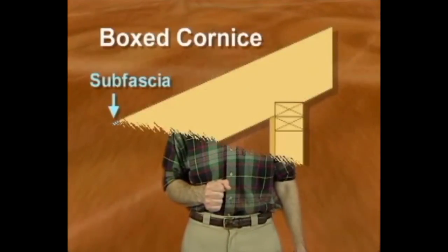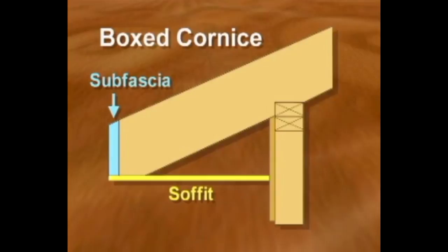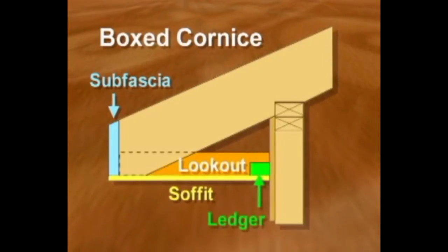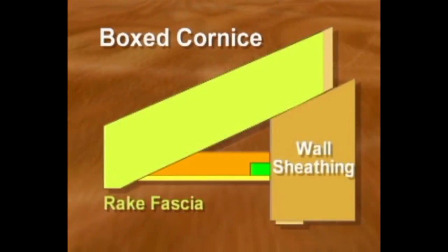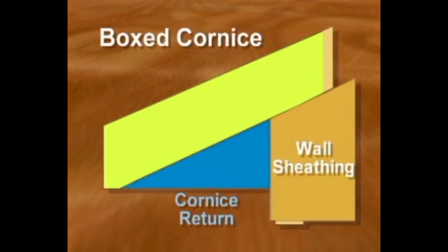In this section we're going to construct a simple box cornice along with installing the roof sheathing on our storage shed. The primary elements of a boxed cornice include the sub fascia and soffit. For a level box cornice, the soffit is supported by a ledger board and a series of lookouts. The finished appearance is provided by a fascia board that extends slightly below the soffit. To complete the cornice, a rake fascia is attached to the gable ends, followed by a cornice return to enclose the box.